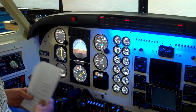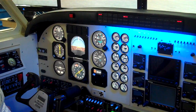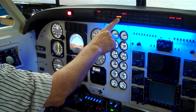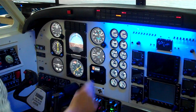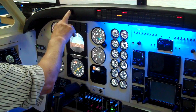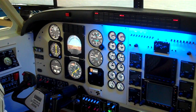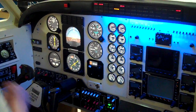Now, to check the auto cross feed — we put it to auto. And if we fail this pump, it should open the cross feed and get pressure from the other side, which turns the pressure switch off again. So now we are cross feeding the fuel from one tank to the other, and it tells us about it. We'll turn the pump back on and leave it sitting on the cross feed. The pumps are working — it's all working.